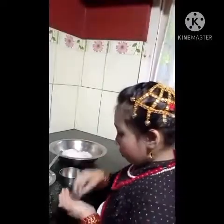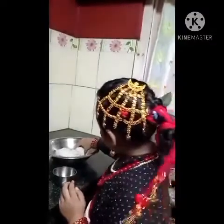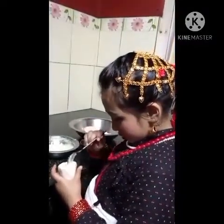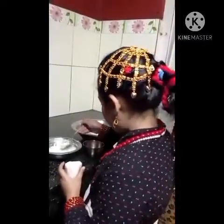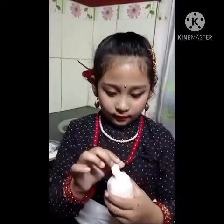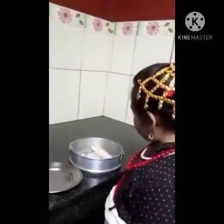To make yamari we should put oil in our hand. We will put the khuwa filling inside. Ready to steam.